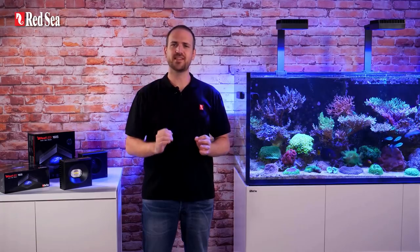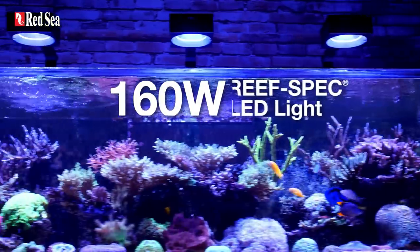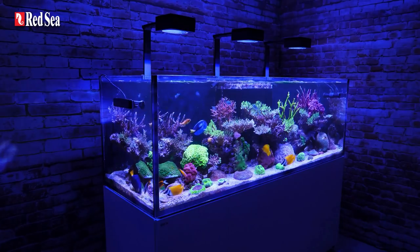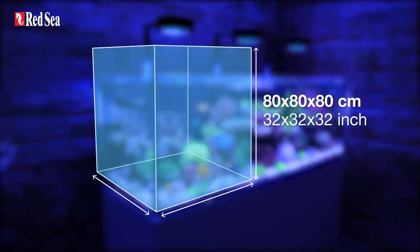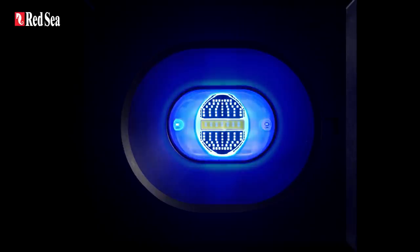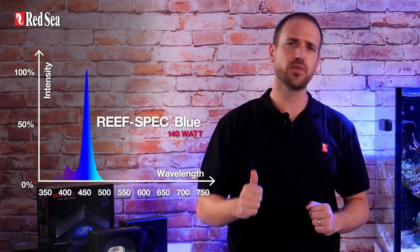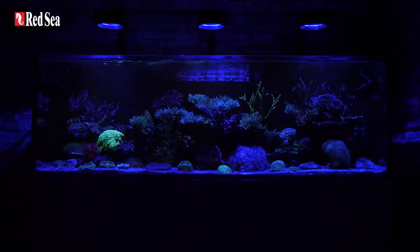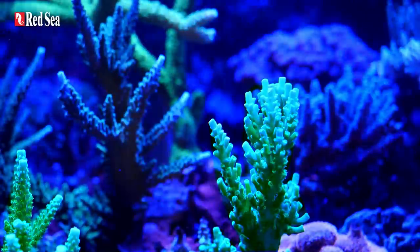Now, the 160S has all these features, but with a far superior coverage, giving a full 160W of reef spec LED light. It includes a patent-pending stadium-shaped lens, providing a beautiful and homogenous spread with minimal light spillage throughout 80cm or 32 inches in all directions. The Reef LED 160S has a compact LED array, combining 140W of our proven reef spec blue — a proprietary blend of blue, violet, and ultraviolet — together with 20W of 9000K white and a separate channel for moonlight. This array enables a wide palette of color that will please both you and your corals.